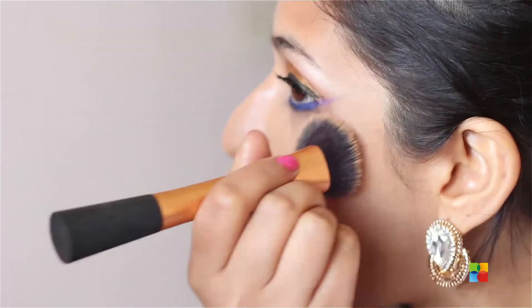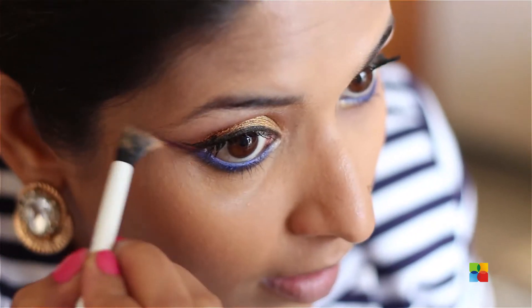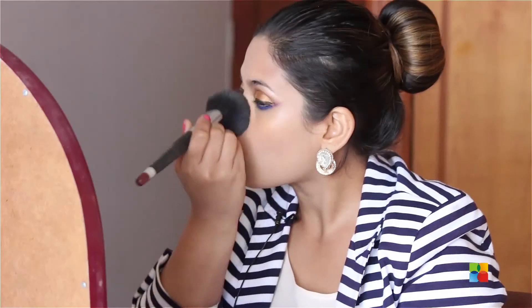Now I'm moving on to my foundation, then some concealer. Don't worry even if you've touched your eye makeup below — it's not a problem, you can still go ahead and apply. Now I'm setting my foundation and concealer with some powder.